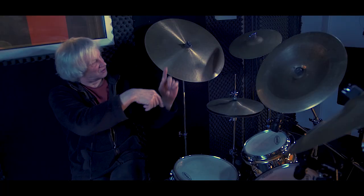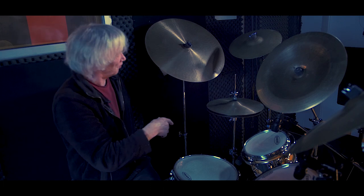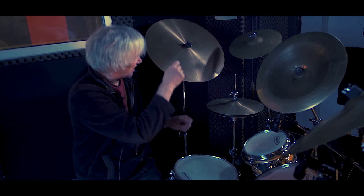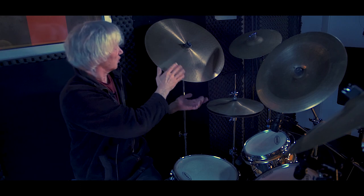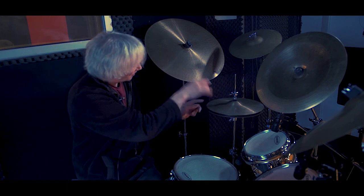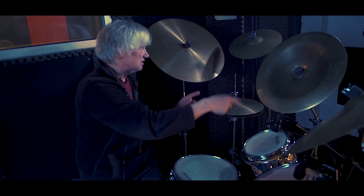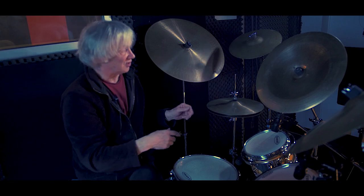People don't often put a cymbal there but I put it there so I can get all these different patterns. This is a flat ride cymbal — it has a really nice soft sound with not many overtones, so you get a nice crisp clear sound. Then you can go around and use this one for accents, and then the splash — I've just started using that because I thought it was a good idea.